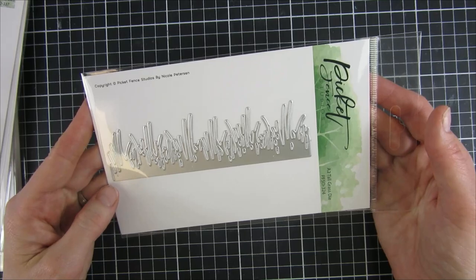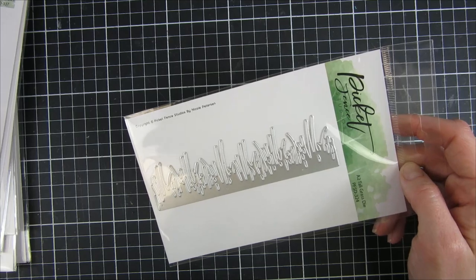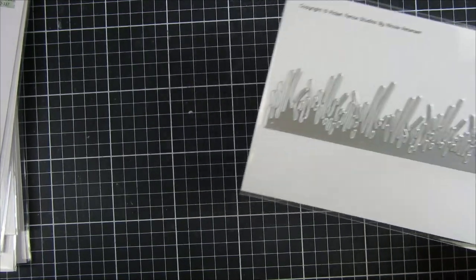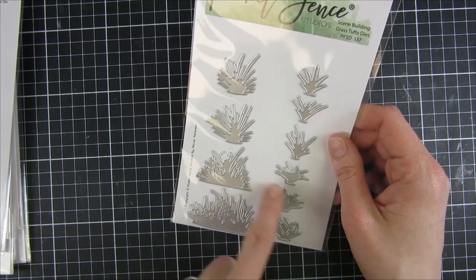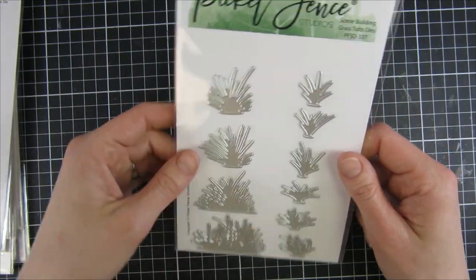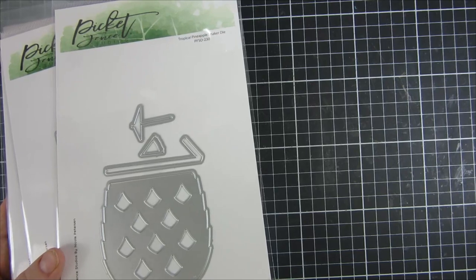You can see how large this die set is — it's really huge. Then we have some scene-building dies. This is a tall grass die; we previously had one with a hill released last month — I'm hoping to combine these two and play with that. It's really nice to have in your stash with different heights of grass, perfect for all of those scene builds you need for your cute animals. There's another one that also builds on that scene-building concept, with elements you can randomly place on top of your card.